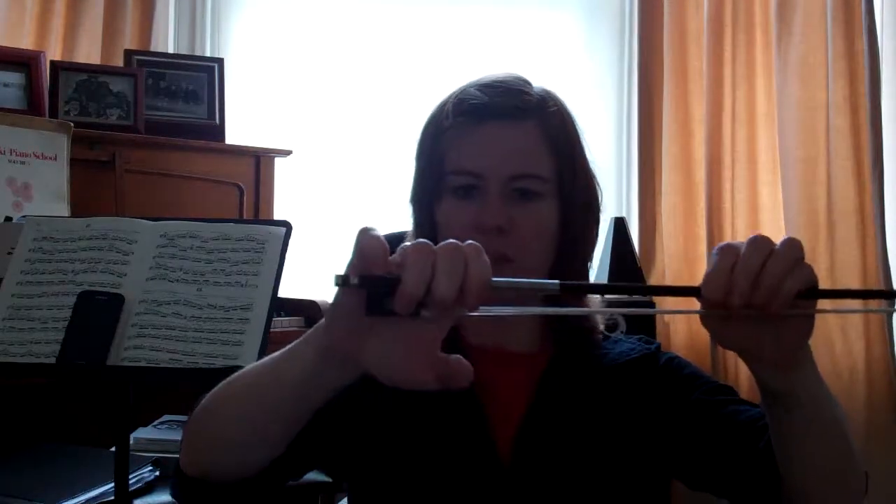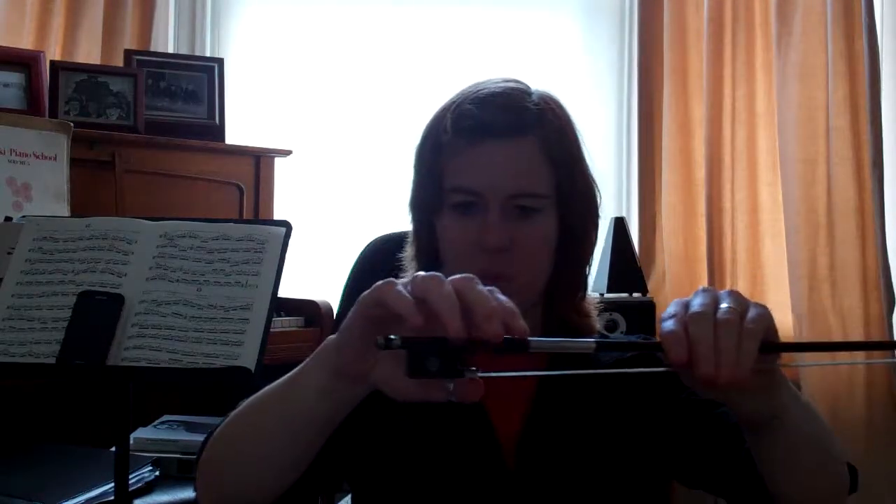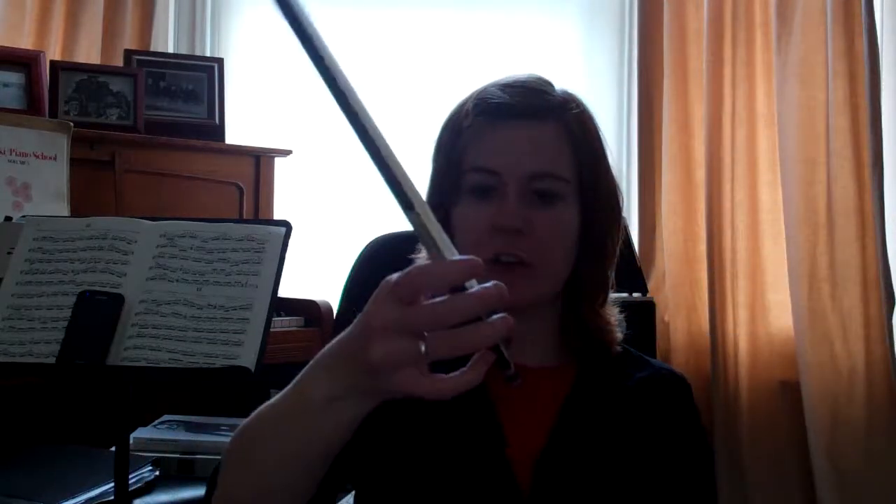We have gravity going down; we don't want to be squeezing the bow into the hand. We want to avoid this kind of grabbing motion so that the ends of your fingers aren't really doing a whole lot. We could just chop those off and you'd still be fine to play the violin.